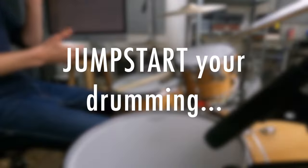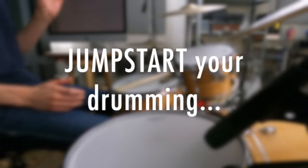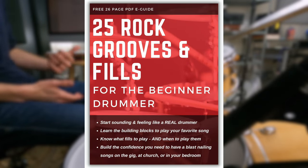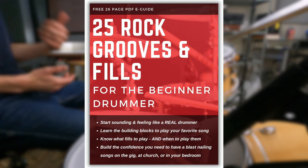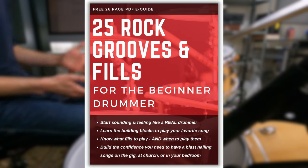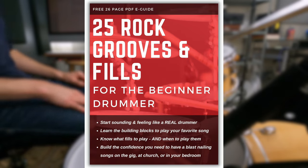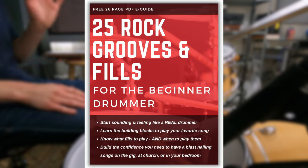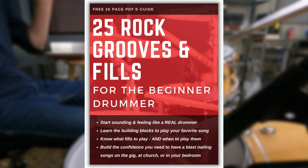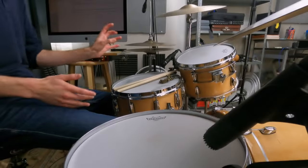If you're a beginner drummer, I have a special gift for you today — my totally free PDF guide called 25 Practical Grooves and Fills for the Beginner Drummer. These aren't just random grooves and fills; all 25 grooves and 25 fills are real-world tested from my 13-plus years of gigging experience. It's going to get you up and running quickly so you can just start playing songs. Go grab that free e-guide in the description.